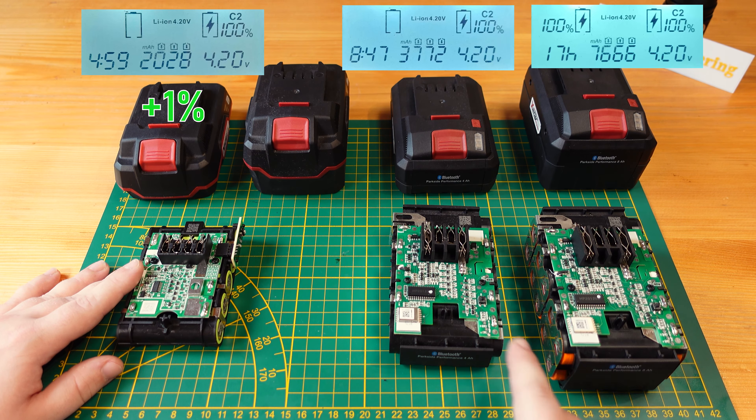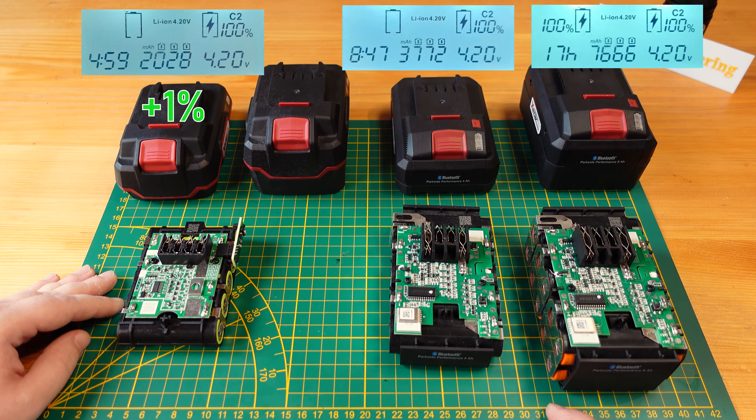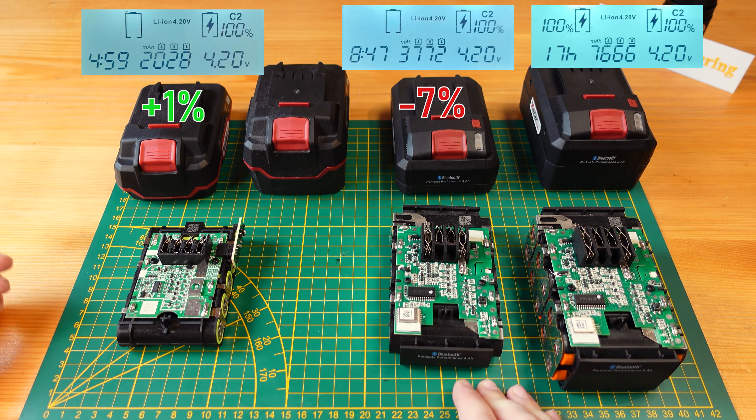Moving on to the 4Ah PAPS204, the cell measured 3,722 milliamp hours — a bit below design at 93% of the design capacity, so about 7% under its nameplate.